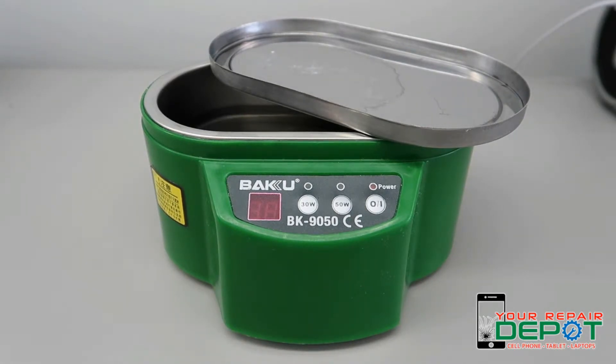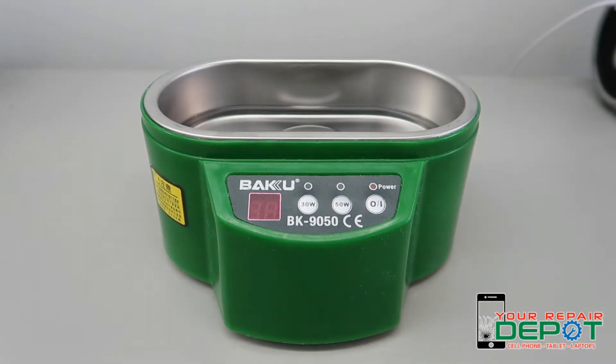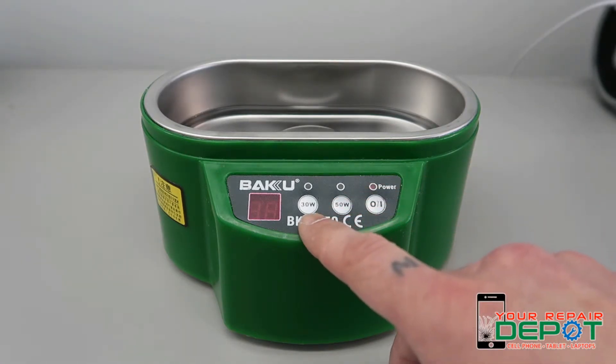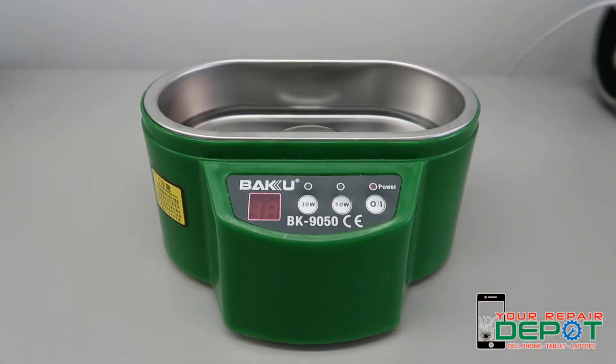Now I'm going to show you how this thing works. I filled the tank with some cleaning solution already. This particular machine has two settings — one for 30 watts and one for 50 watts. You can set them to however long we think the logic board needs to sit in the ultrasonic bath.